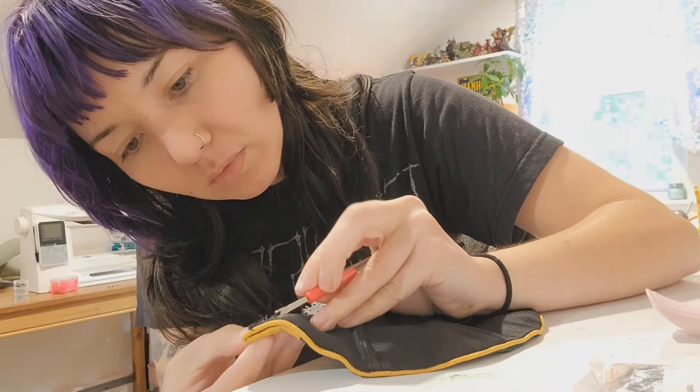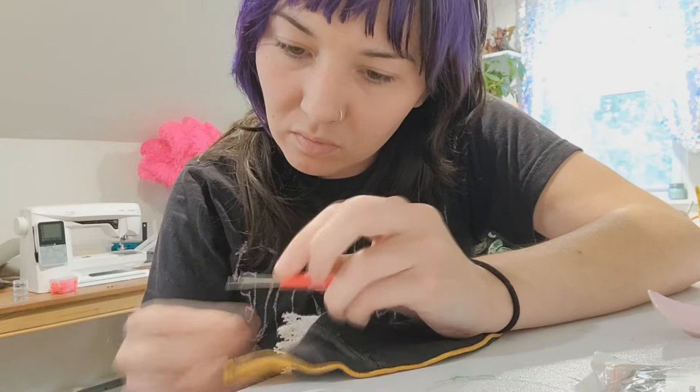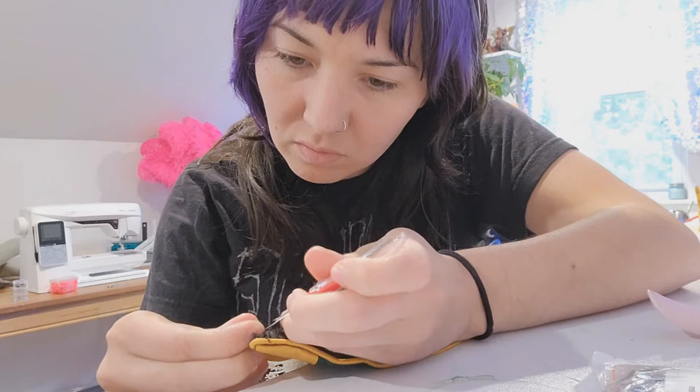Hey everybody, how's it going? It is Haley of Moth Child Cosplay and today we're going to be working on remaking this corset neck thing for Magda. This is made using a free pattern that I found online a couple of years ago. I'll have a link to that in the description — I'm not sure if the link is working, but at the very least I'll put a link to the website that I got it from.